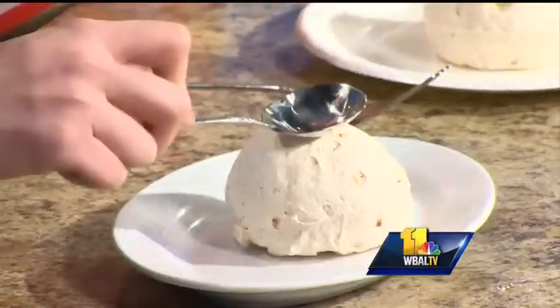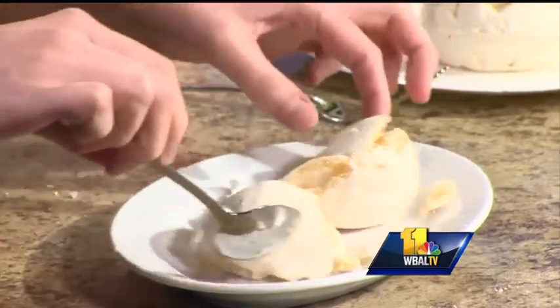Today we're making pavlova. It's super easy and we can each make one. What it starts off with is a hard meringue shell — this looks so good. You want to crack it open aggressively with your spoon, and there's no wrong way to do this.